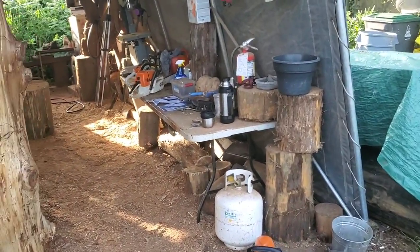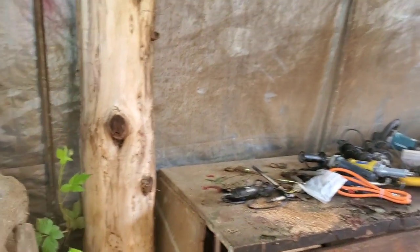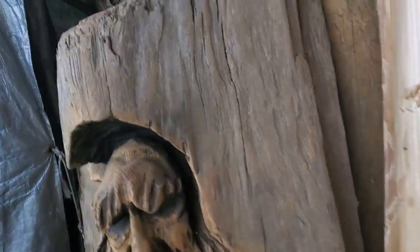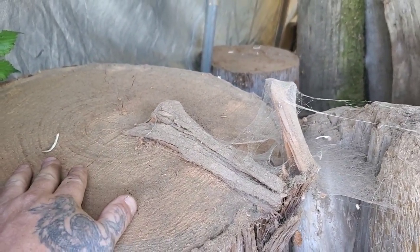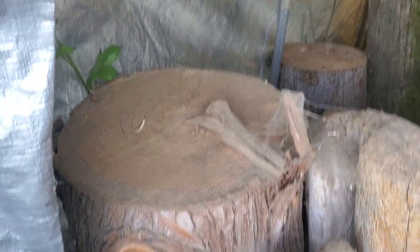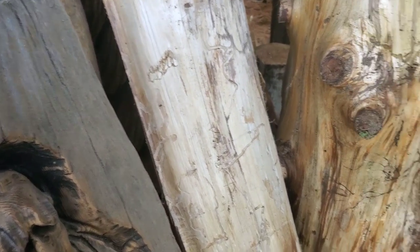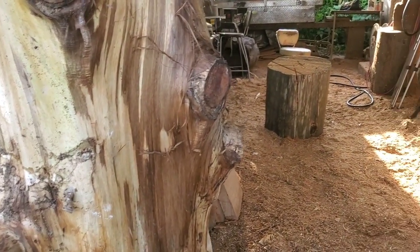I do have some more cedar - I got this cedar pole, I got that one, I got this one. It's a pretty big size, about a foot and a half across the top. This one's the widest one I got, but it's not wide enough for a toilet. I want to get a piece of wood where I can carve a life-size toilet - I don't want to carve a half-size toilet. So toilet carving is out of the plan today, guys.